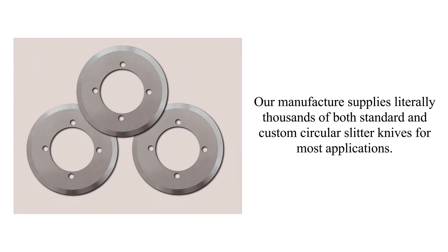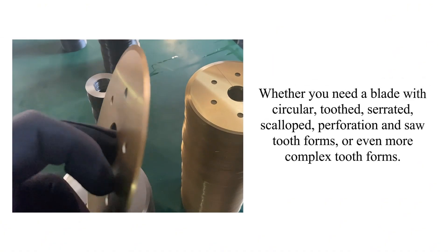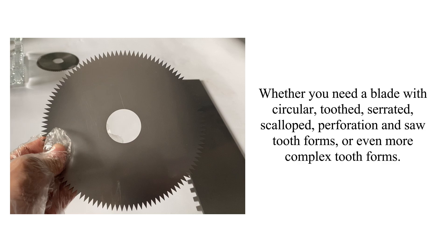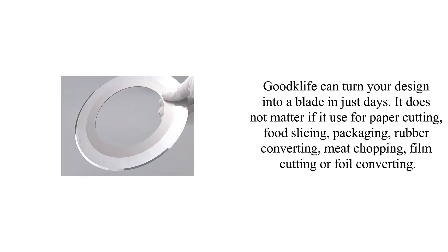Our manufacturer supplies literally thousands of both standard and custom circular slitter knives for most applications. Whether you need a blade with circular, toothed, serrated, scalloped, perforation, and saw tooth forms, or even more complex tooth forms, Goodcliffe can turn your design into a blade in just days.